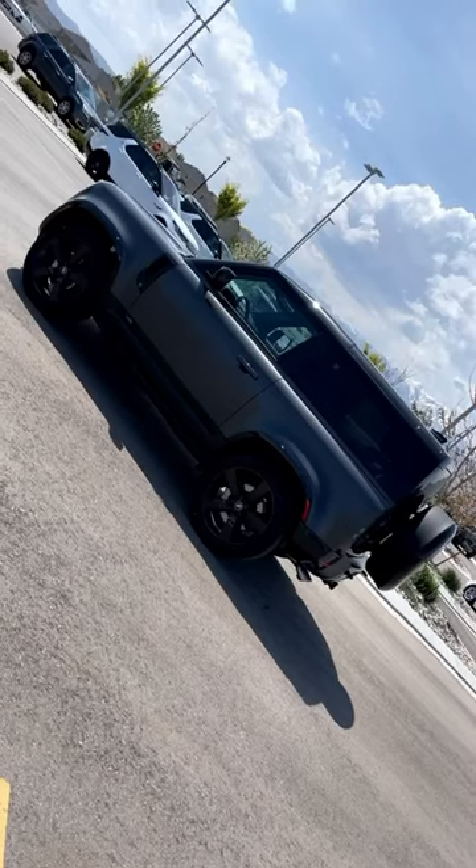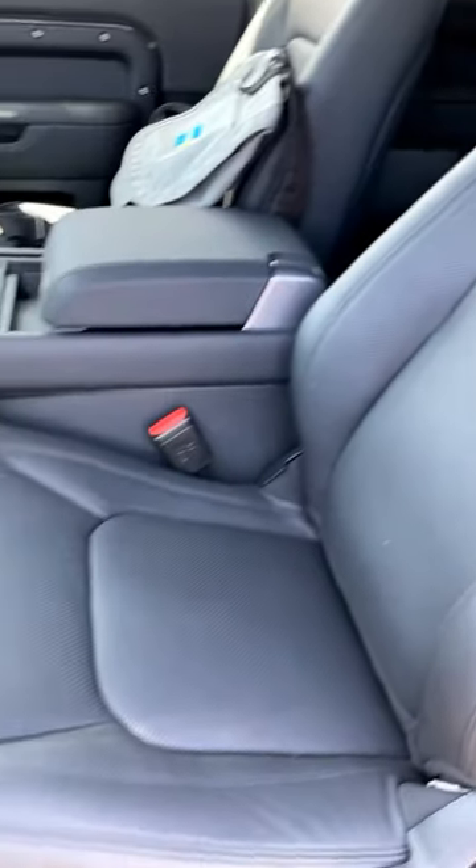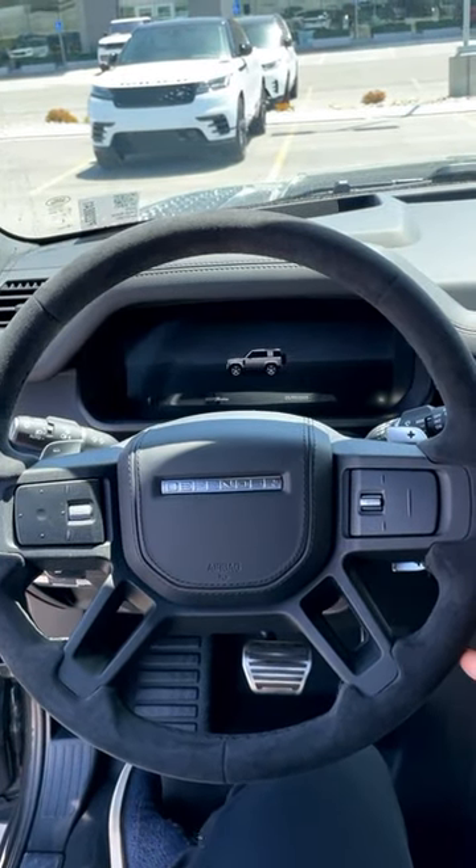And if you couldn't tell from the title, this is a two-door. Inside you'll find a really nice leather interior which looks fantastic, and you probably noticed the steering wheel is covered in Alcantara.